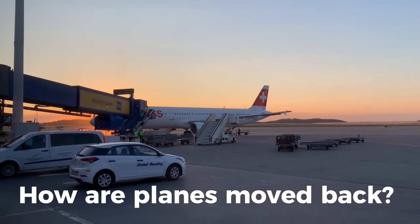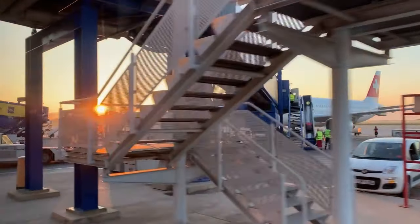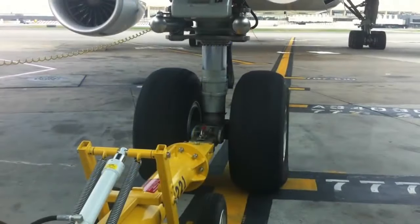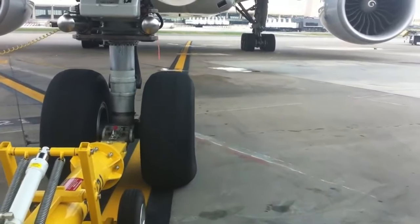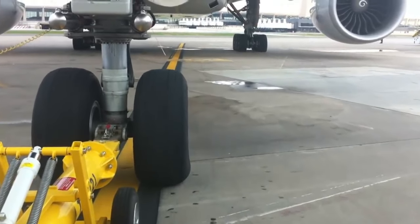Hello and welcome to FlyAndrea. In this video, we're going to talk about how planes are moved backwards on the apron. One of the most common ways to move an airplane backwards is by using a pushback tug, which is a specialized vehicle designed to push or pull another aircraft from a gate or parking position.